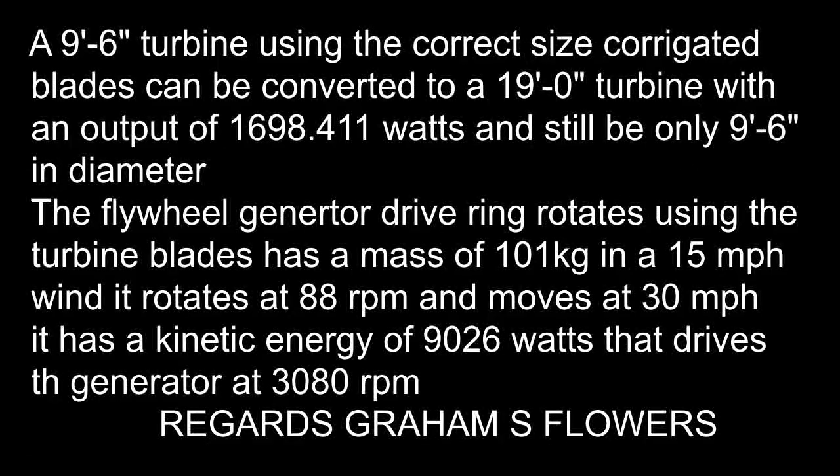A 9 foot 6 turbine using the right size corrugations can be converted to a 19 foot turbine, and in a 15 mile an hour wind would have an output of 1698.411 watts, and still have the physical size of a 9 foot 6 turbine.